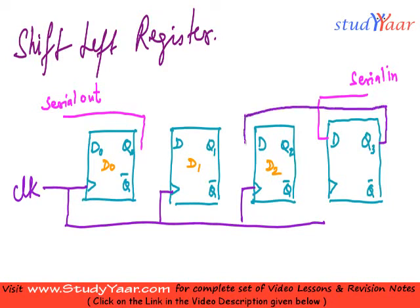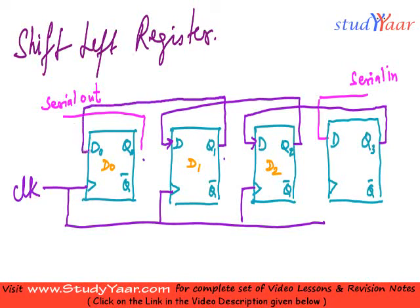What changes is instead of an arrow from Q2 to D3, we now have an arrow from Q3 to D2. Similarly, instead of Q1 to D1, what I have is Q2 to D1. And instead of Q0 to D1, what I have is an arrow from Q1 to the input of D0. So this is my shift left register.